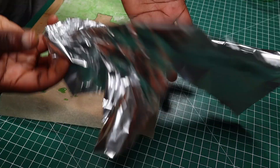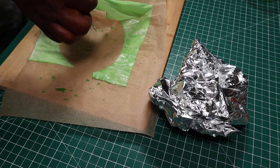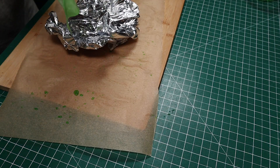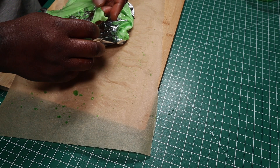Because lettuce slices are not usually flat, I crumpled up some foil paper, then I'll place my painted wafer paper on top of the crumpled foil so that it won't dry flat. I made more wafer paper lettuce leaves then set them all aside to dry.